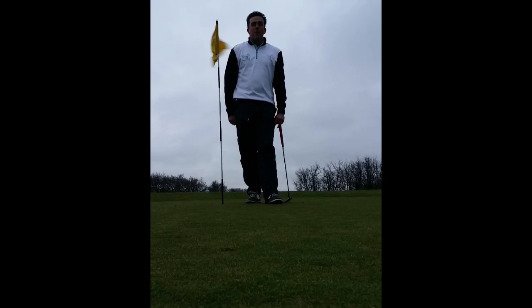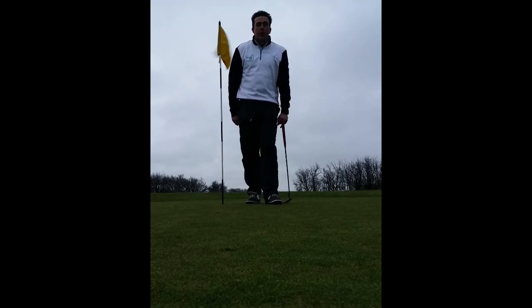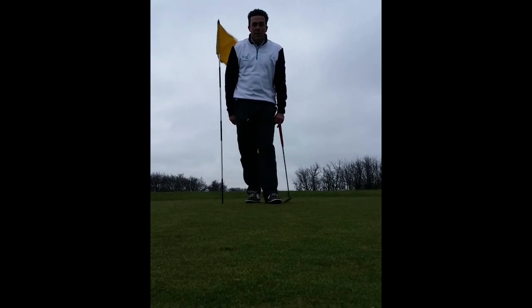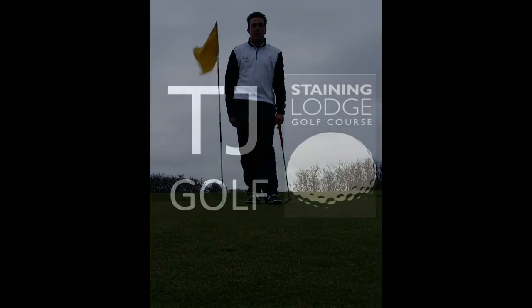I hope you've enjoyed the video of the first hole here at Staining Lodge Golf Course. If you have, click the like button. You can also subscribe to my channel, follow me on Twitter, or like me on Facebook. My name is Tony Johnston from TJ Golf at the Academy at Staining Lodge. Thank you very much for watching — I will see you again soon.